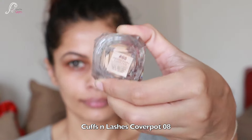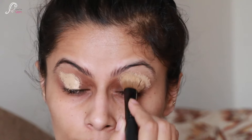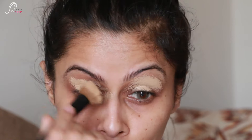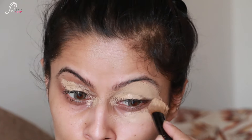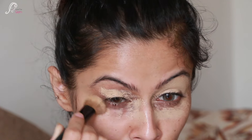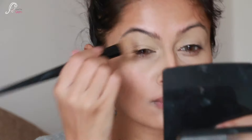Let's get started with clean skin. First, I am going to take my base product - it is Kapsam Lashes cover pot in shade 08, called 'Sand'. I am applying it all over my eyelids to create a blank canvas for this colorful look. I am also taking the same cover pot under my eyes because my under eyes are dark, and its pigmentation is good enough to conceal them.